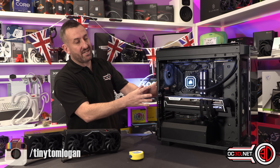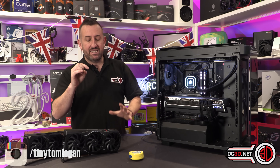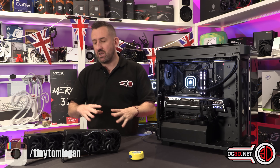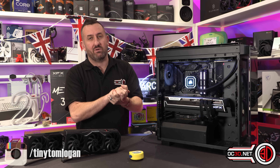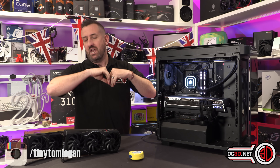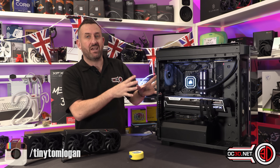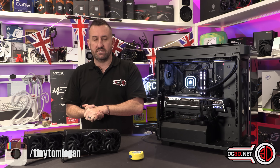So if this card goes over £1,250, then it's going to be something you're going to have to seriously think about in comparison to the 4080. I know there's so much hatred for the 4080 and I am completely with you on that 100% — the name, the price, the whole lot was just a big shambles. But the sweet spot for the AMD cards is going to be the aggressiveness of the price when in comparison to the 4080.